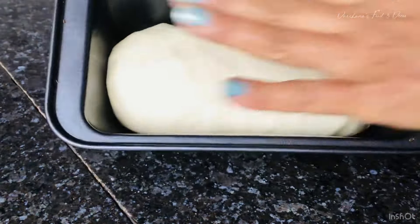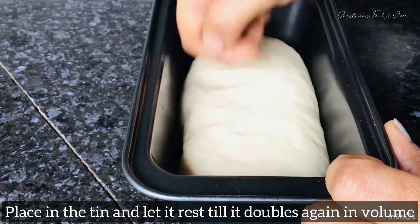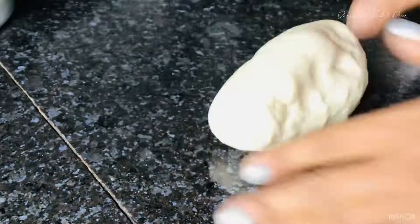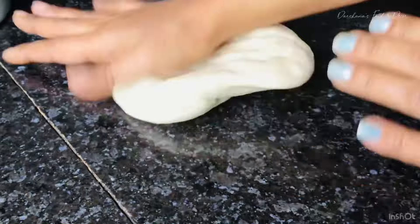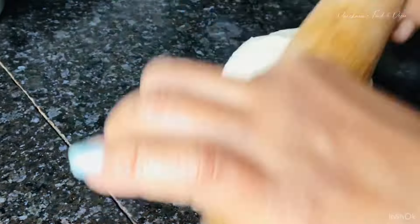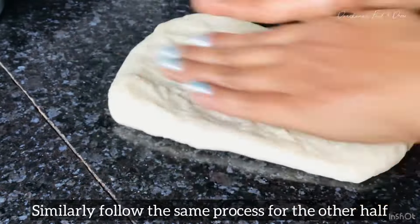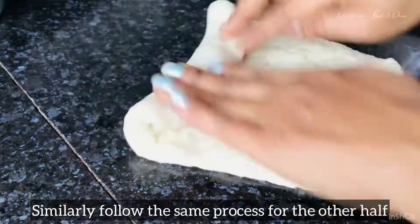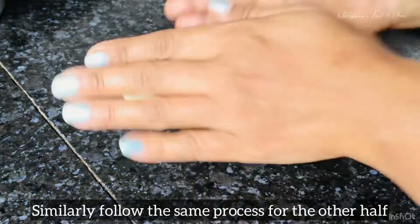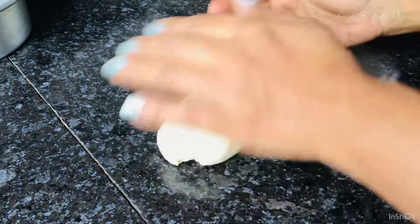I am kneading this dough for around 10 minutes. It has come along nicely — it is really soft, as you can check in the video. I'll keep it for proofing, and when it doubles I'll separate it into two halves: one I'll bake in a cake tin and the other in a bread tin. The outcome of both breads will be the same.